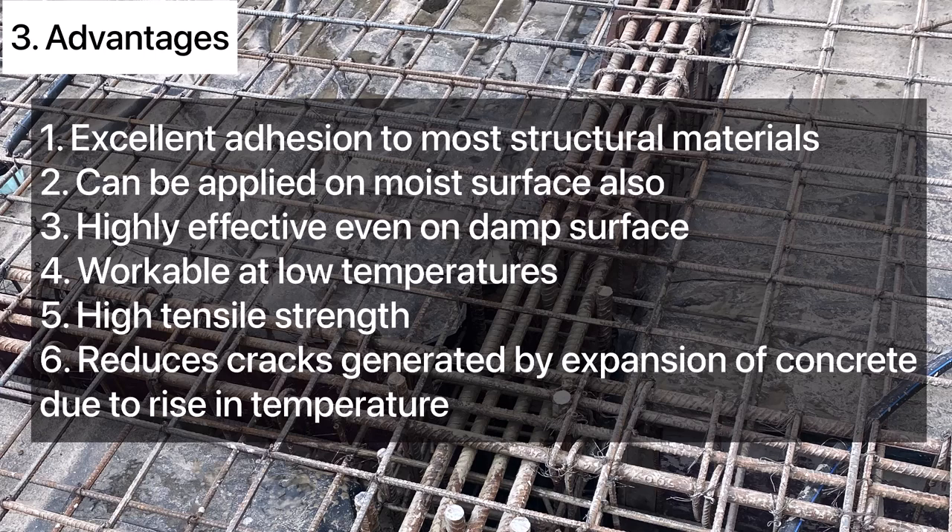4. It is workable at low temperatures. 5. It has high tensile strength. 6. It reduces cracks generated by expansion of concrete due to a rise in temperature.